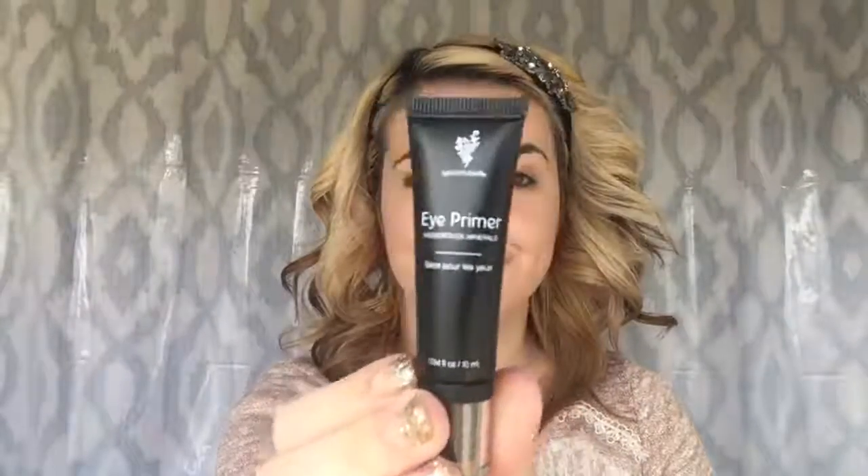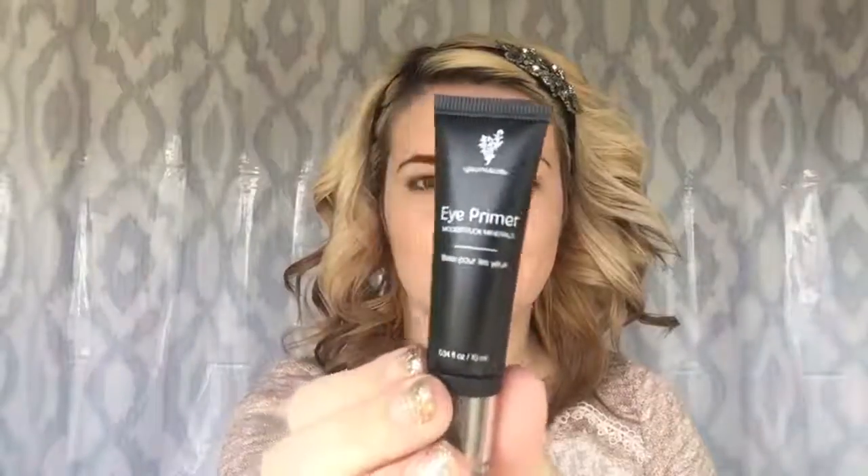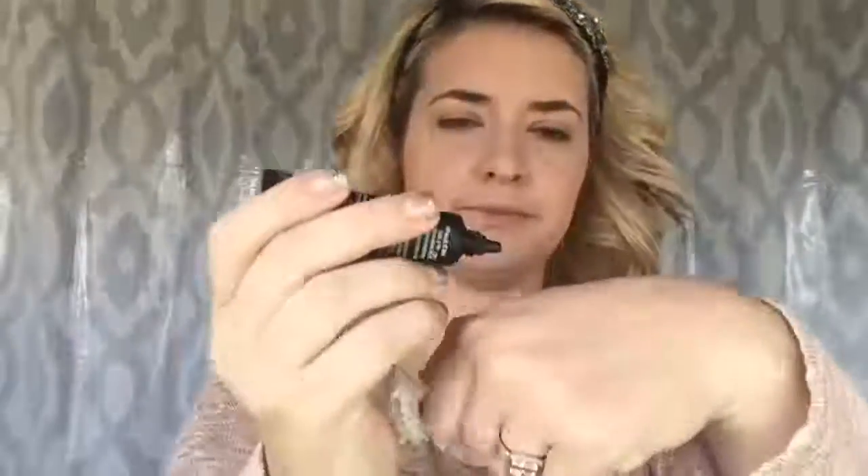Up next, we're going to be applying Unique's Eye Primer. You only need a little bit of this on your eyes — it's going to make that eye makeup stay all day, make it very vibrant, and make it not crease. Just like our face primer, you are going to want to let it dry.